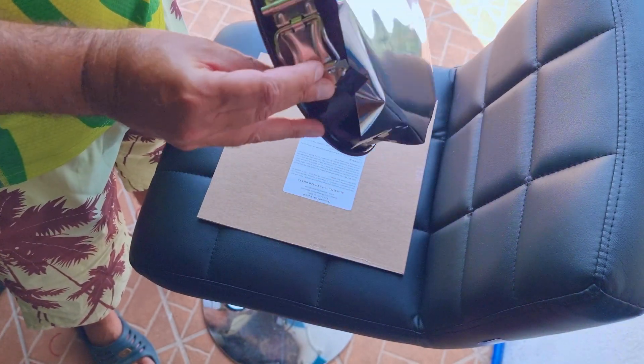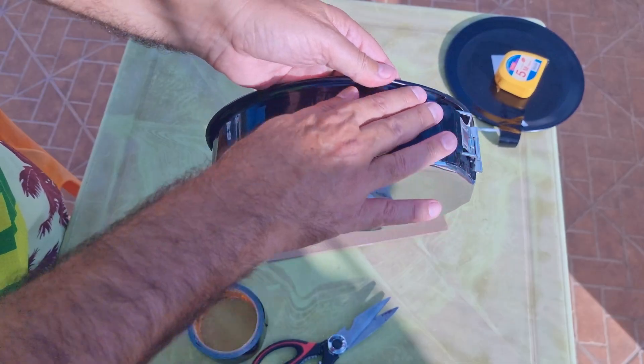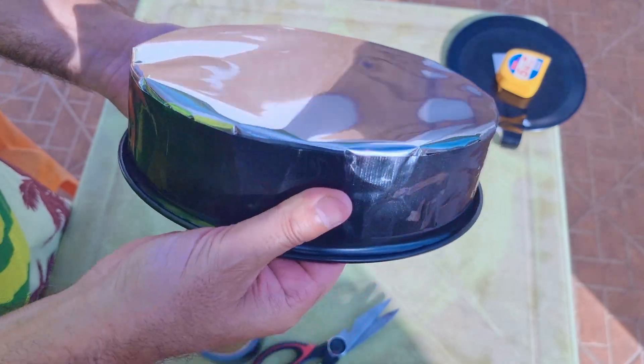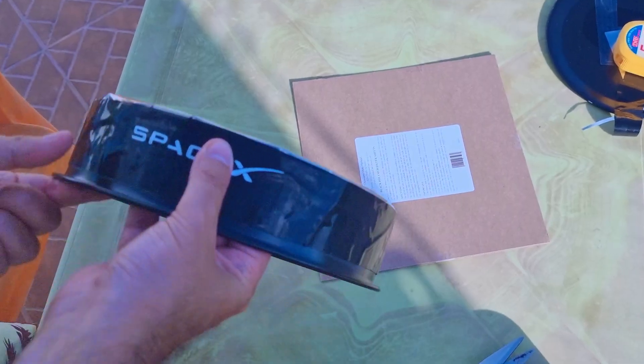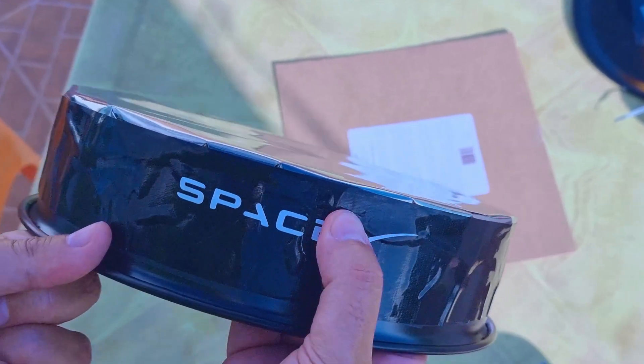Then you just need to place duct tape all over the external part of the mold. I used two layers of tape to get it stiffer and with a better look. Then I placed a sticker just to be fancier — let's call it the cherry on the cake. Right out of the gate, if you place this solar filter in front of your smartphone camera, you can perfectly watch the sun, harmless to your eyes or camera.